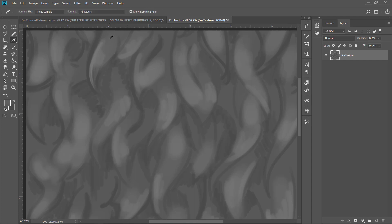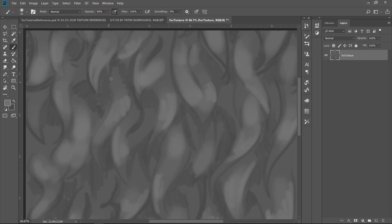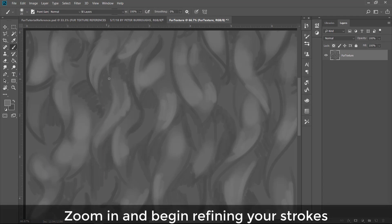Like this tutorial by CG Cookie says, you don't want to force the contrast too much because that makes it look pretty fake. Of course we're still going for a stylized look here. Now you're allowed to zoom in and begin refining your strokes — this is really the bulk of the fur work.